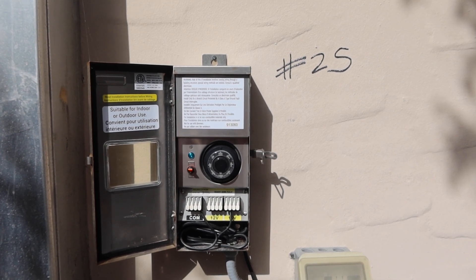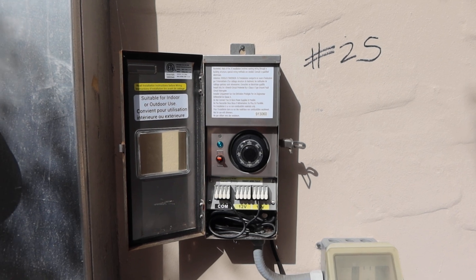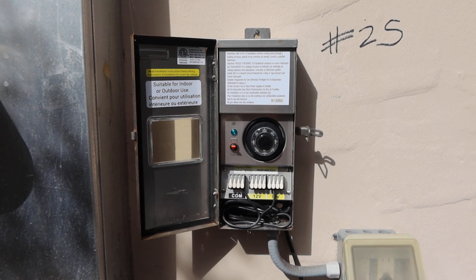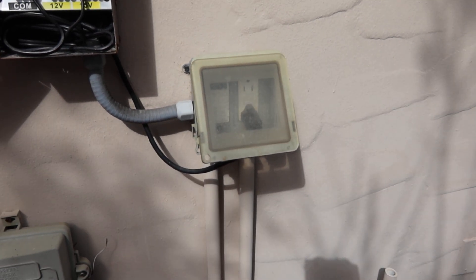Lot 25 is going to be the LED lighting outdoor system. It will include two 150-watt transformers with built-in timers, an outlet box, and a separate timer also.